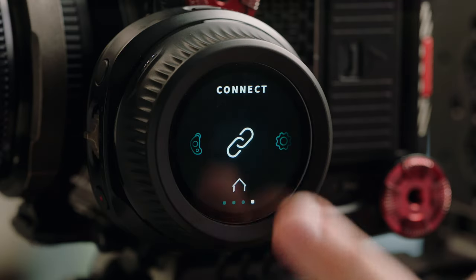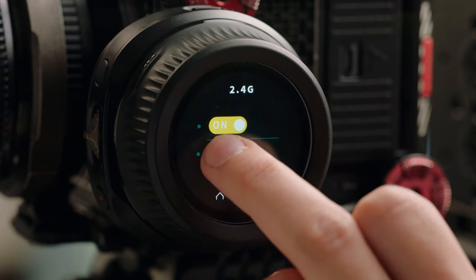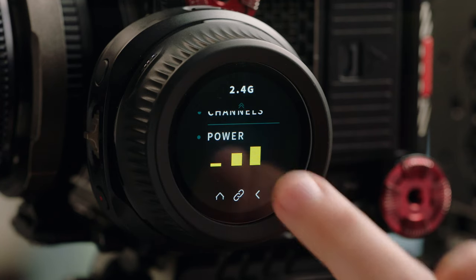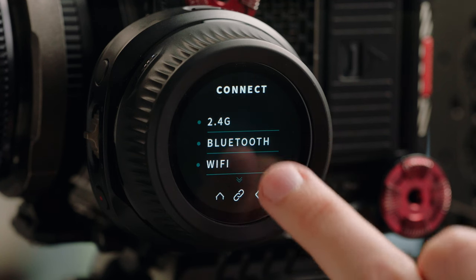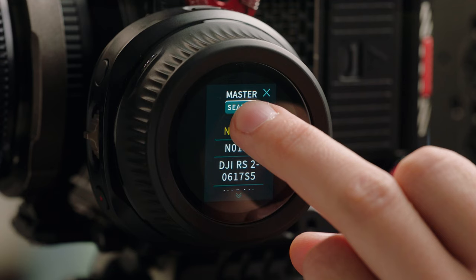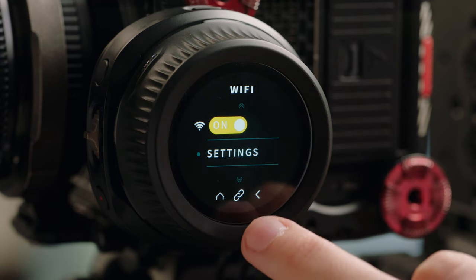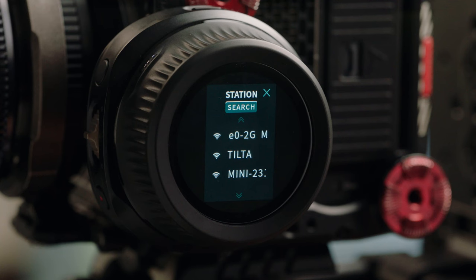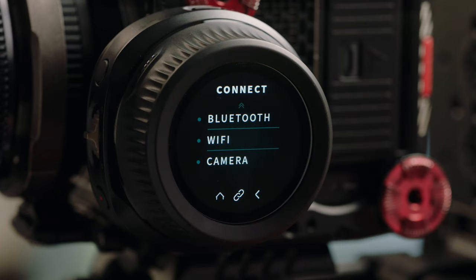The last submenu is the connect menu, which has the 2.4G option used to connect the hand wheel to the motor. Below that, you'll also see an option for power, which allows you to adjust the transmission power of the hand unit — useful when the hand unit is mounted physically farther away from the motor. Below that, you'll find Bluetooth, which you can use to connect the unit to your camera system, functioning similarly to the Bluetooth in your phone. You also have the option to connect to Wi-Fi, which functions similarly to a cell phone or computer, allowing you to connect to the internet for firmware updates. And below that, you'll find an option for connecting various camera systems to the unit.